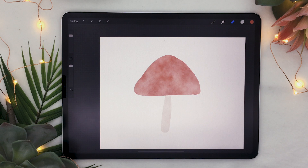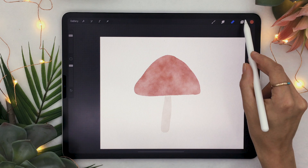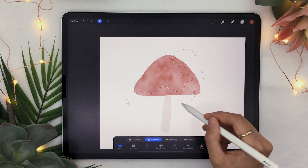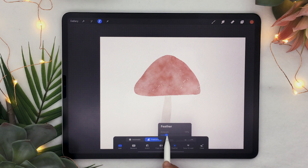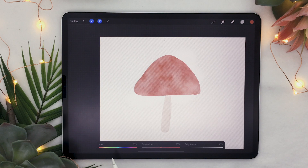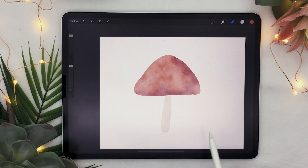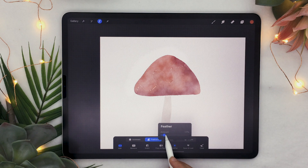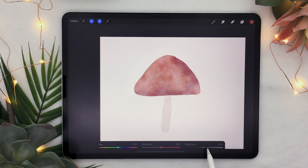We're now going to add some color variation to the mushroom to make it more interesting and three-dimensional. Make sure you are on the cap layer and with the selection tool set to freehand, focus on the bottom and right side of your mushroom and draw a squiggly shape, then feather it around 20 percent. Open the adjustment panel, select hue saturation brightness, lower the brightness a little and lift up the saturation. Deactivate your selection and you'll see some shadows on your mushroom. Now add lights using the same technique — select the left and top of the mushroom, feather around 20 percent, then lift up the brightness and lower the saturation so it doesn't become too neon.